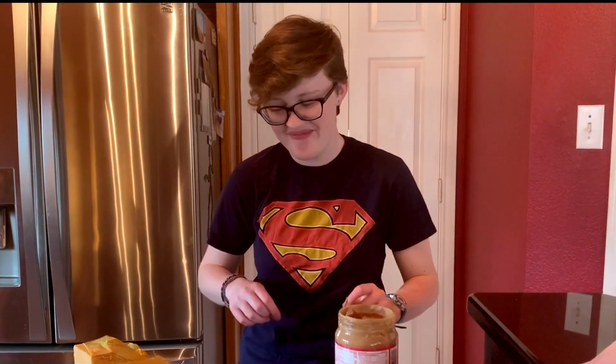Delicious! Alright, that's it for today. Thank you all for watching this video. Make sure you guys subscribe and stay tuned for the rest of the 30 day Cub Scout challenge.